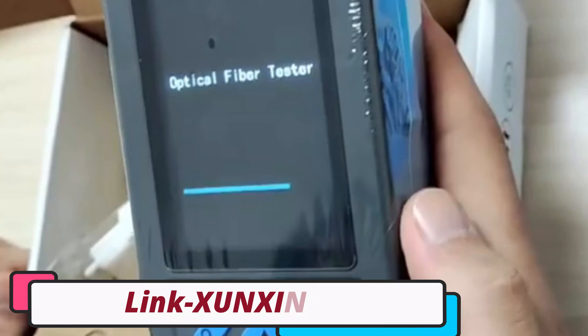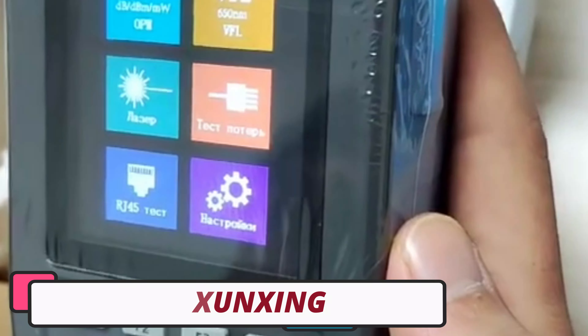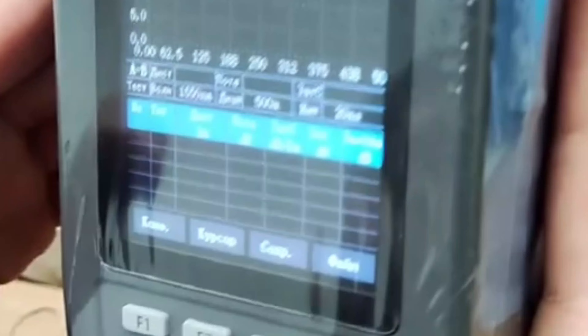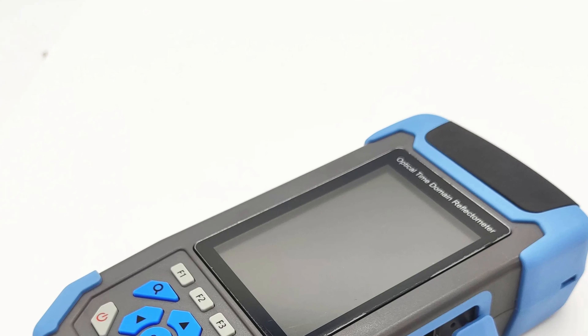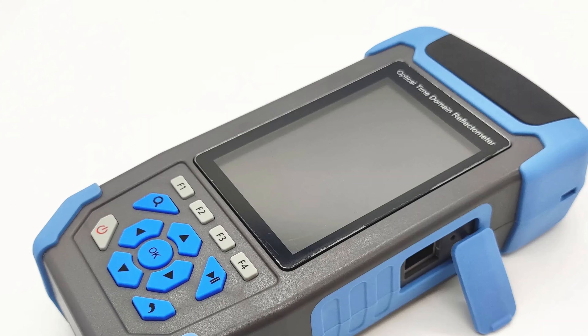Number 4: Shunxing Mini OTDR. The Shunxing Mini OTDR is a compact and reliable optical time domain reflectometer designed for professionals and hobbyists in the fiber optics industry. Its compact size of 10cm x 10cm x 10cm makes it portable and easy to carry to various job sites. The OTDR is optimized for single-mode fibers, compatible with brands like Ubiquiti, Transition Networks, customized brands, and TP-Link.